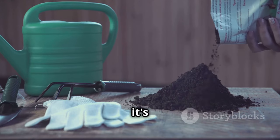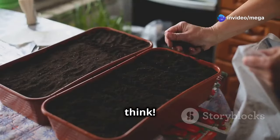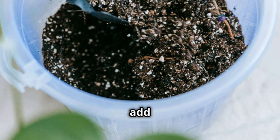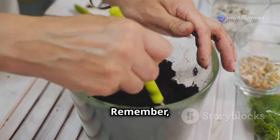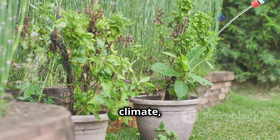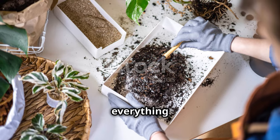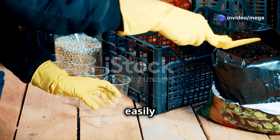Now that you have gathered your ingredients, it's time to put them together and create your perfect tomato soil mix. Start with a large container or tarp to make mixing easier. Add two parts of your chosen potting mix as the base, then add one part compost, one part perlite or vermiculite, and one part coconut coir or peat moss. You can adjust the ratio slightly based on your needs — for example, in a particularly wet climate, use a bit more perlite for improved drainage. Use your hands or a trowel to combine everything thoroughly, aiming for a light, fluffy texture that is not too compacted.